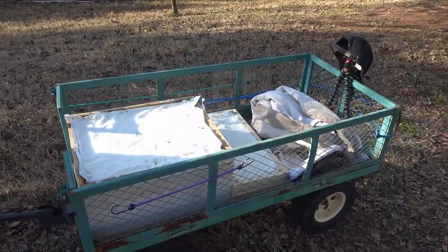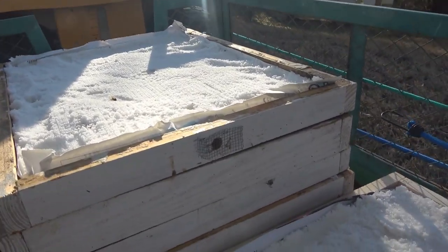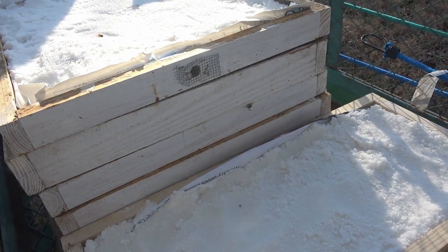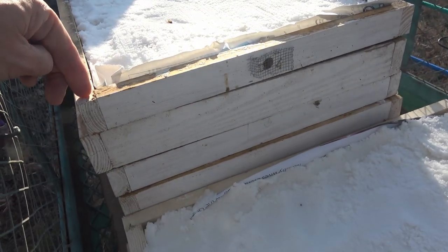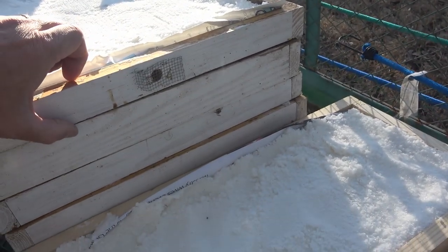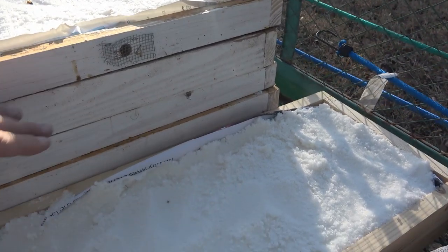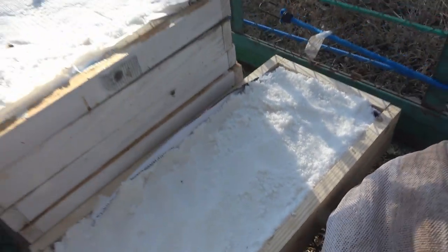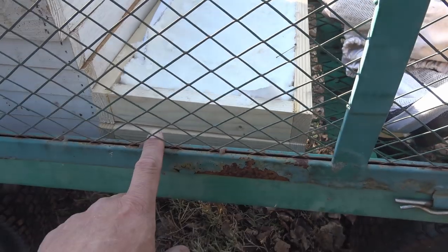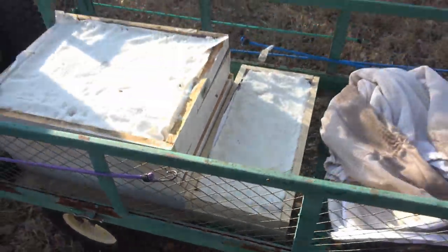So here's what our sugar feeders look like. All this is is a 1x4 ripped down the middle, cut lengthwise, and it's just nailed on the edges with a butt joint. There's no special joints or anything. It's 1 and 3 quarters wide. I've got one that's a little thicker, and then I made some for the nucs right here, which I did the same thing — a 1x4 ripped right down the middle lengthwise and then cut to length.